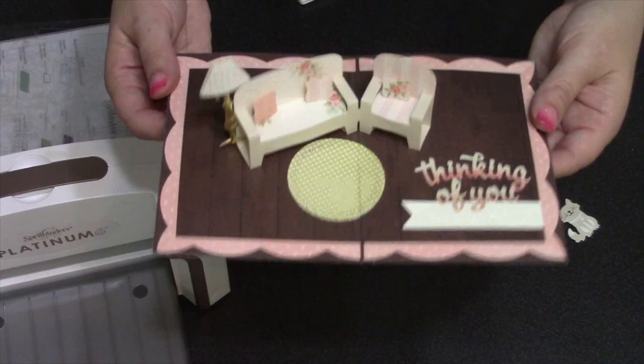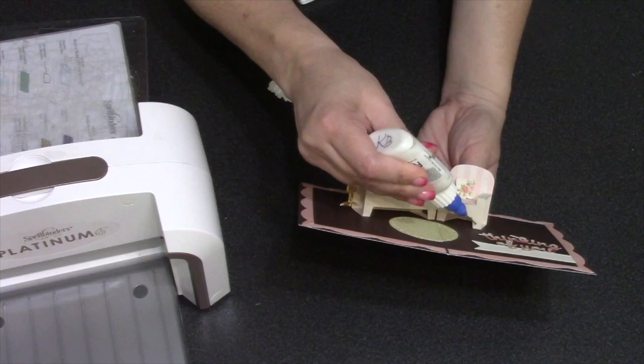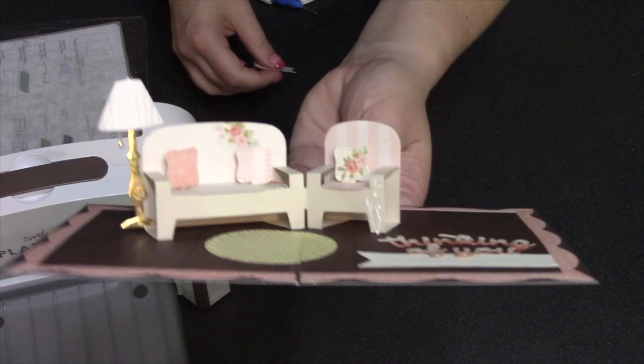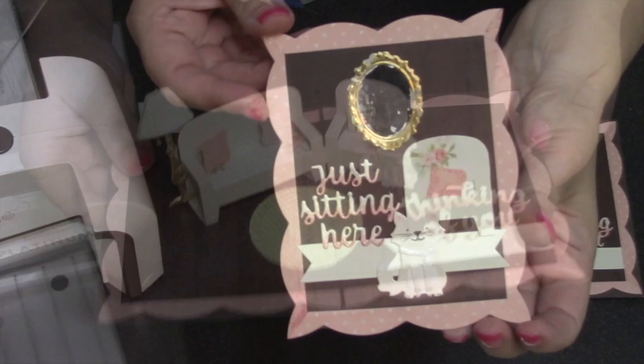The card is great as is, but all of our animal sets also fit the furniture perfectly. I've assembled a cat from our cat and dog die set. I could attach the kitty to one of the pillows so she's on the furniture, or attach her to the leg of the furniture and have her sit on the floor. I decided to have her sit on the floor attached to the chair, which completes the interior of my card.